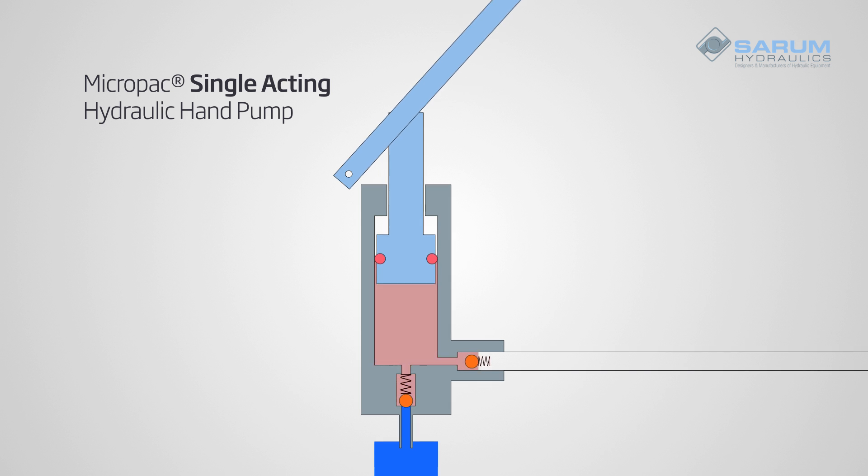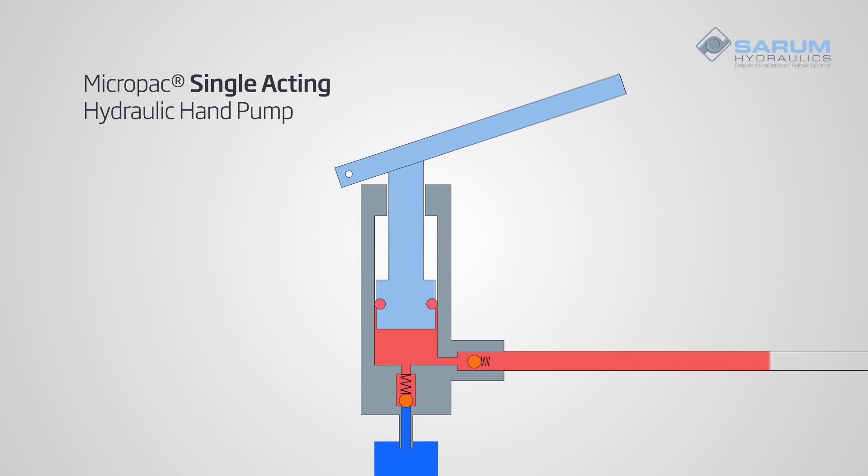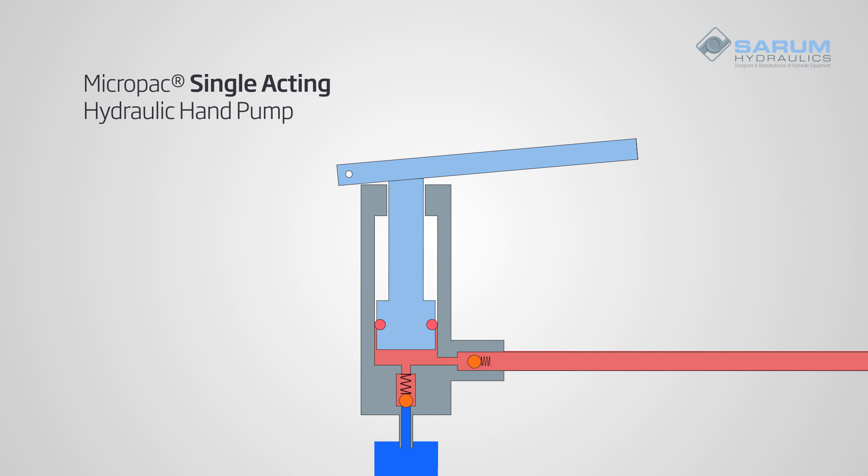On the downstroke, the piston is pushed down, forcing flow through the outlet valve. On this stroke, the inlet valve is locked.